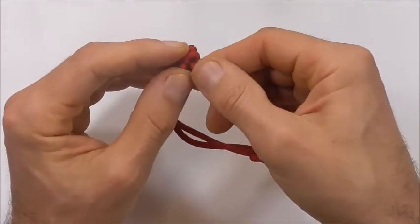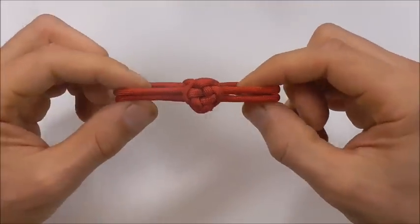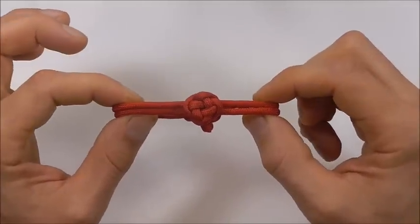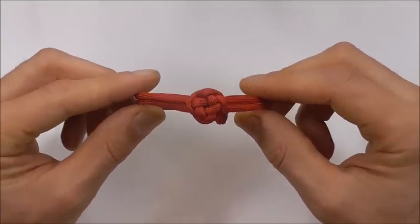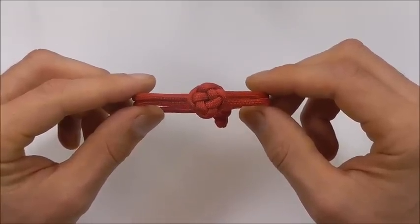If you like this kind of thing, feel free to hit the subscribe button — here we talk about all kinds of different knots. Thanks for watching, I appreciate you supporting the channel. I like you all and I will see you on the next one.